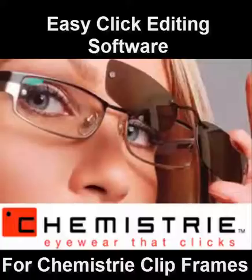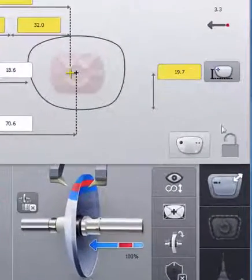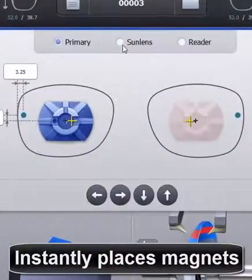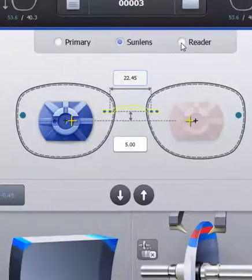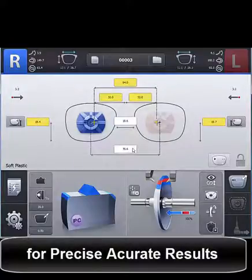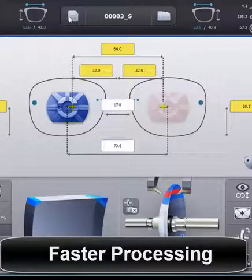Easy-click editing for chemistry clip frames ensures the entire process can be easily done at a single click with a user-friendly UI. Simply select the clip icon — the software instantly places the magnets on the primary lens. You select the lens type to process. The Expert 810 is the only system that supports reader lenses, easily attaching the clip to the job for precise and accurate results. The powerful direct motor drive provides faster, accurate, and consistent results.